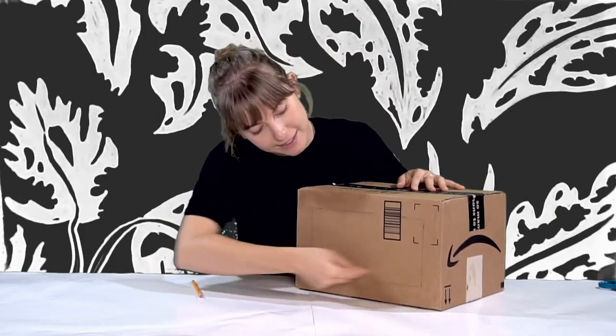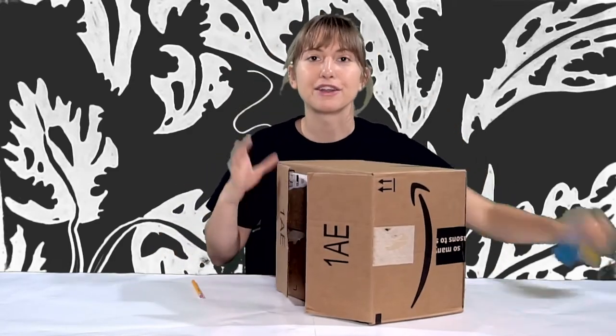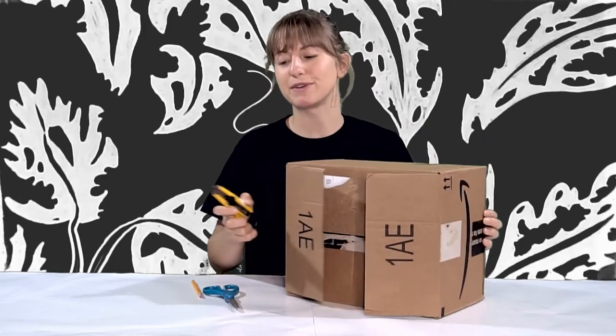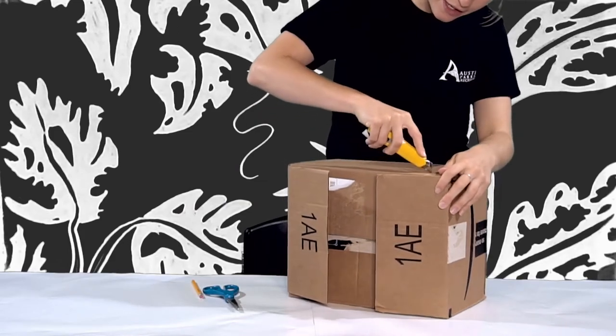Now I've marked the front of my theater. What we're going to want to do is cut out this square. You're going to use scissors or a box cutter and be careful — parental supervision would be very helpful. I'm going to use this box cutter, just following my lines, always cutting away from myself.